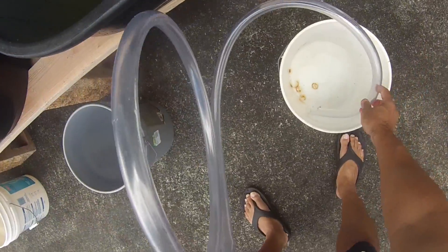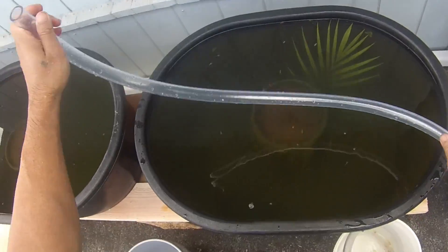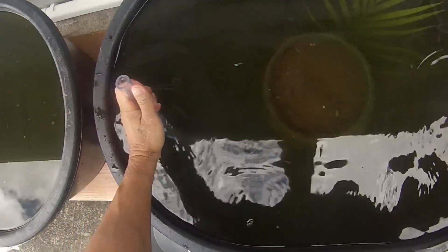Now it's time to start siphoning water out of the first tub. I fill the hose up with water, place my thumb on the end, pull the back end of the hose out of the tub, release my thumb, and the water starts flowing.